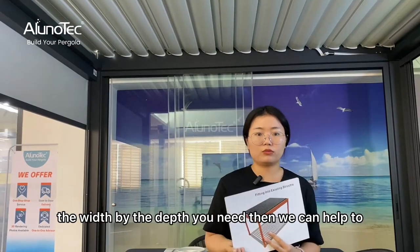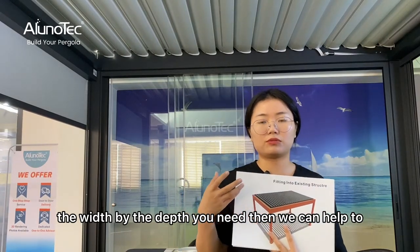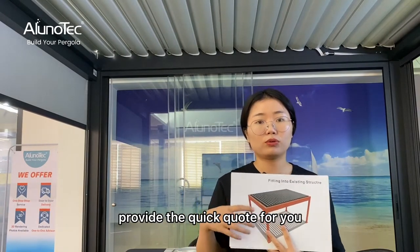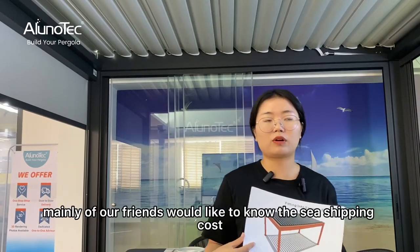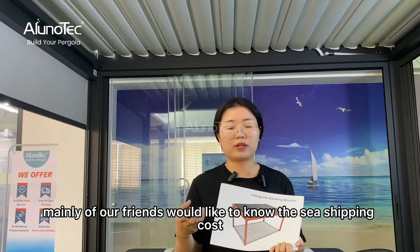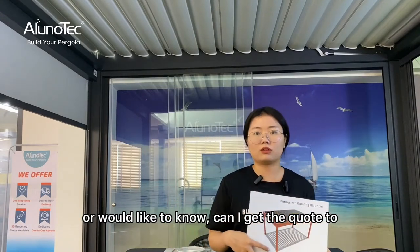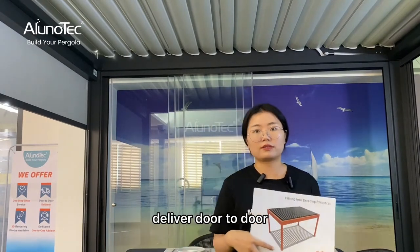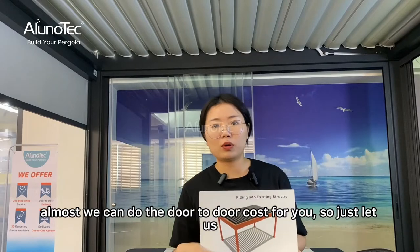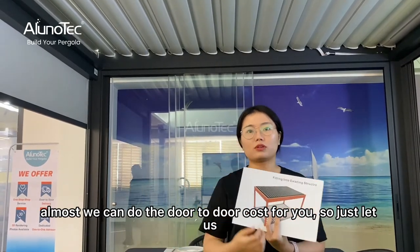Let us know the width and depth size you need, and we can help provide a quick quote for you. Many of our customers also want to know the shipping cost or would like to get a door-to-door delivery cost.